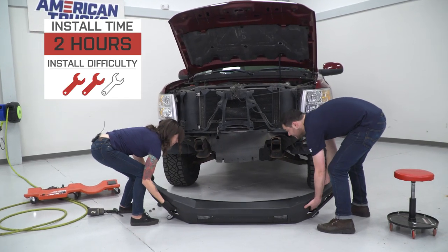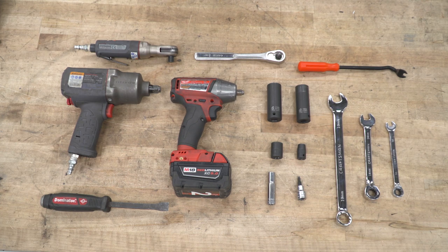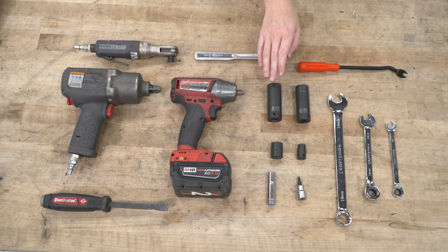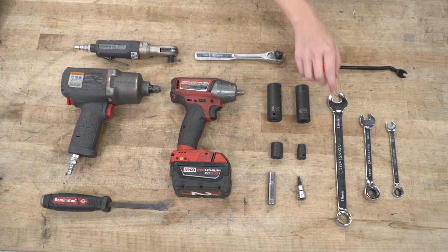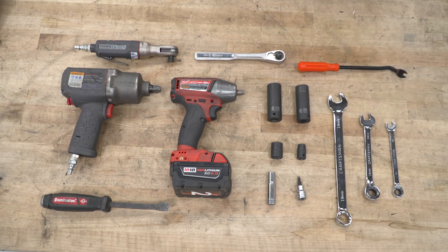I'm gonna give this install a two out of three wrenches on the difficulty meter. This bumper features direct bolt-up installation and can be done within two hours. For this install, we used several impact guns, an air ratchet, a small pry bar, a ratchet, a pop clip removal tool, 22, 19, 15, and 10-millimeter sockets, a 4-millimeter Allen key, a 19-millimeter wrench, a 14-millimeter wrench, and a 10-millimeter wrench.